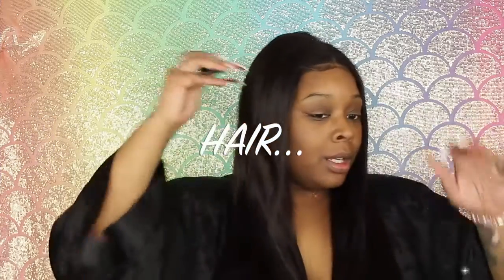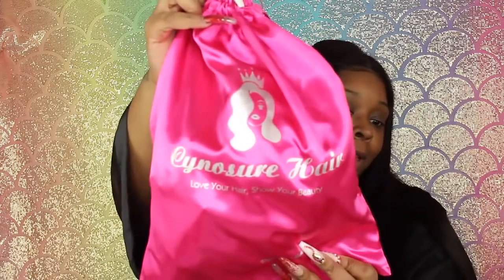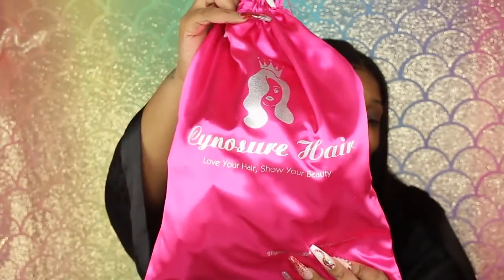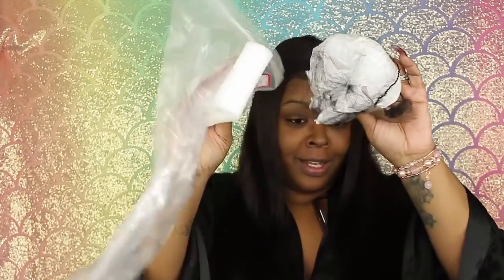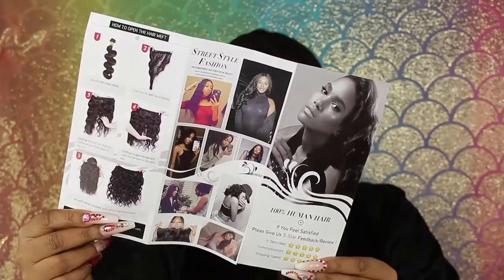Alright guys, let's jump straight into hair. I'm just combing it out because this is the hair that I had on New Year's Eve. I love this wig. It's from Cynosia Hair, if I'm pronouncing that right. It came in that bag with protective plastic and padding to make sure that the wig was safe.